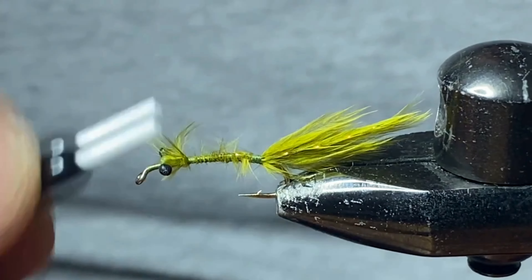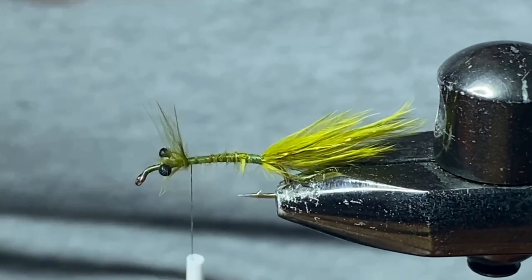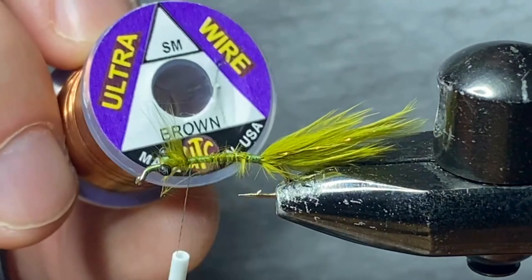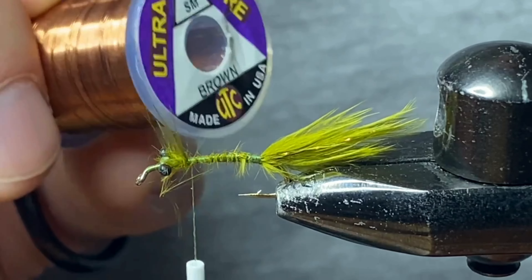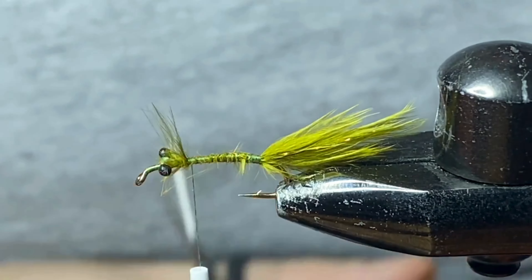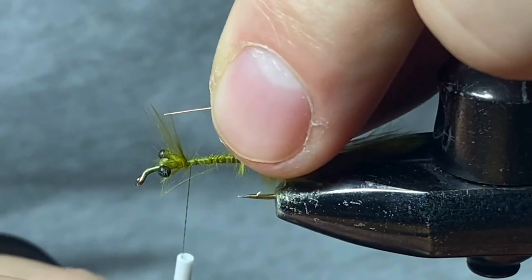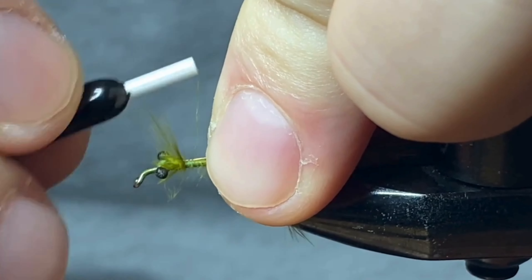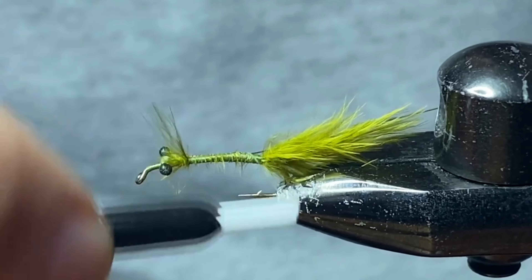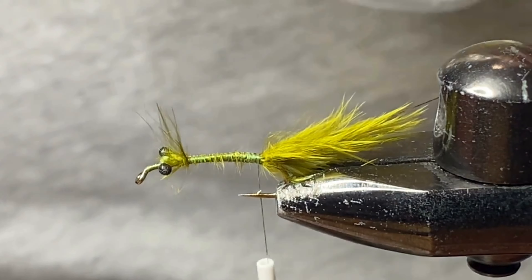Now we can bring our thread up to the top right behind those eyes. Don't worry about all that fluff — it's gonna get cleaned up in a little bit. Now we're gonna be tying in our wire for some durability. After the fish takes it a few times you want to make sure we're secured down. This is an ultra wire, size small, in a brown color. We're gonna tie this in on my side right down the shank of the hook all the way down to where that tail starts.